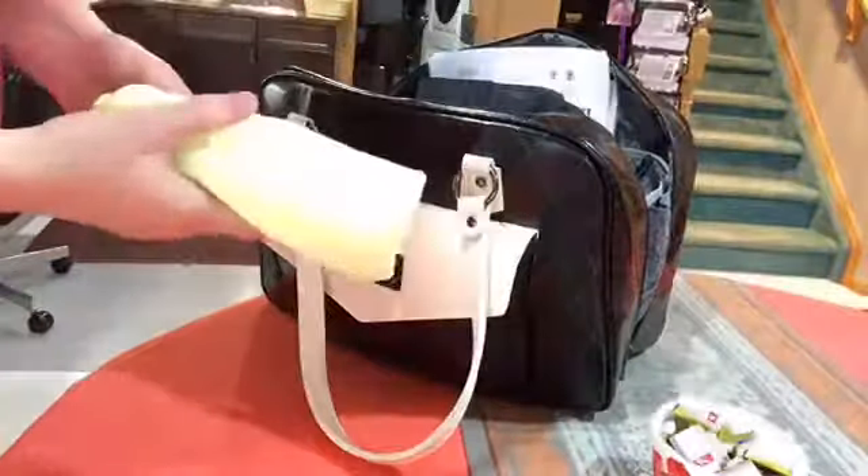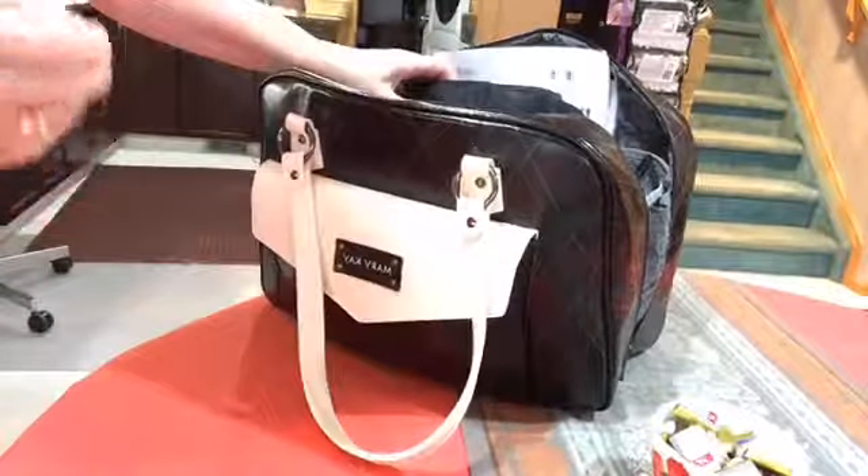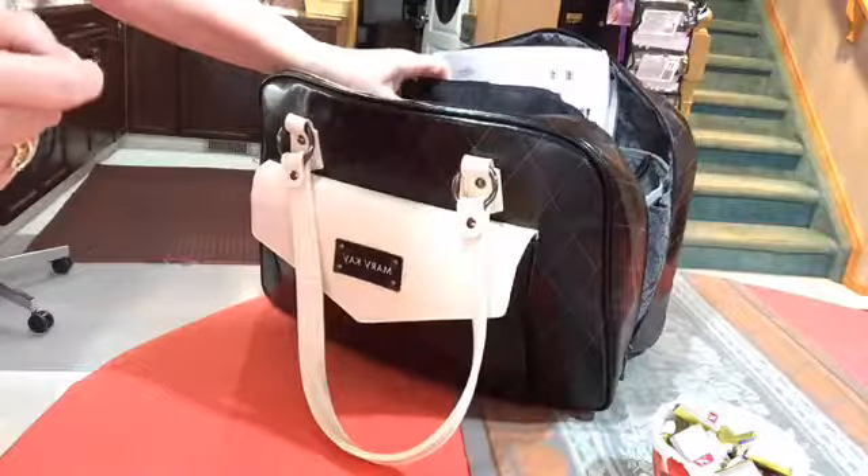I have a cloth for cleaning my mirrors, and I have a roll of garbage bags.